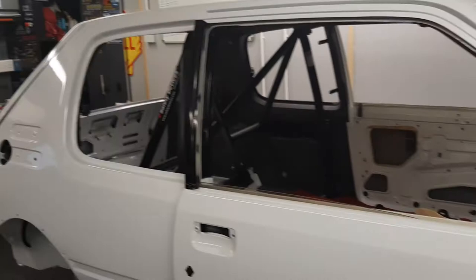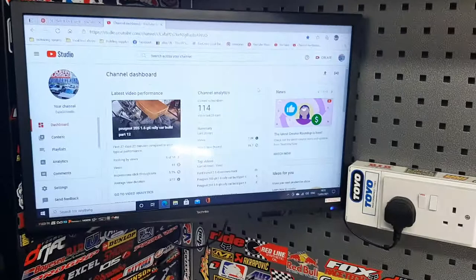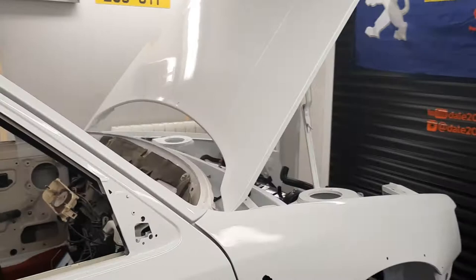Good evening everyone, a bit of an update. Let's have a look at the computer quick — we've got 114 subscribers, not bad for a washed up metal partnership from Portsmouth.